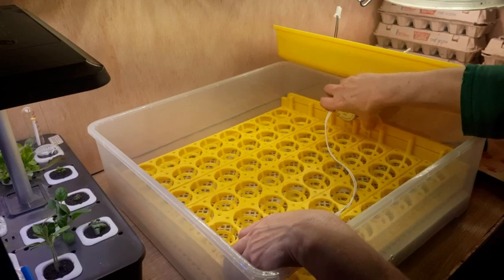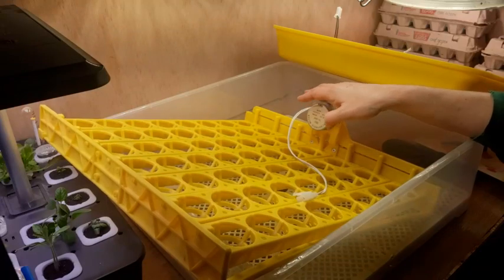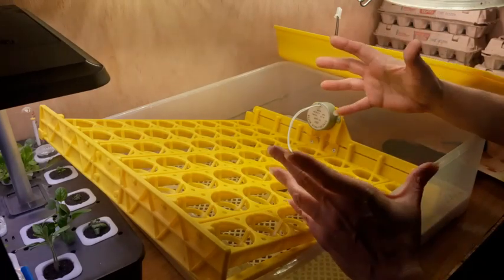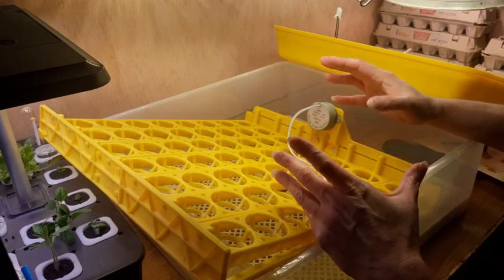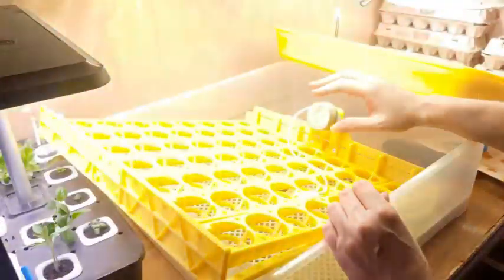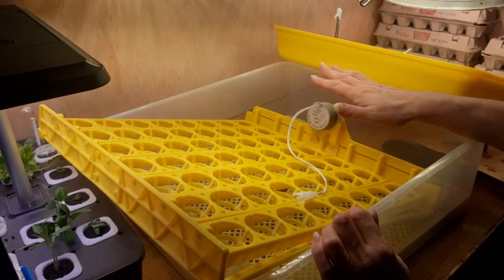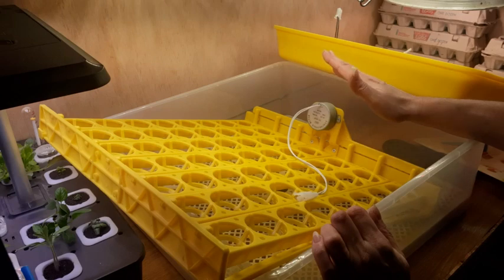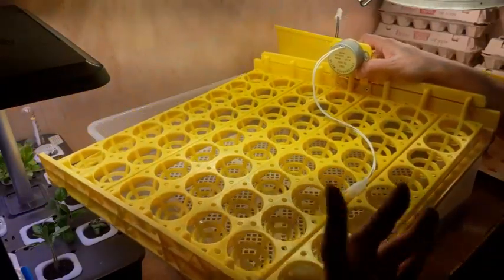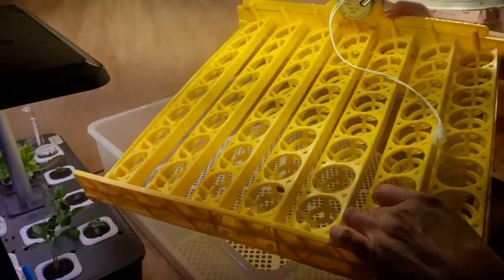For hatching, you can use any brand of incubator. If you're first-time hatching, I recommend buying a little cheaper one — you can sometimes find small ones for about $20 that hold 7 to 12 eggs. If you're going to do your first batch, start out with a tiny incubator and make sure that's what you want to do. This incubator was not real expensive — I paid about $65 for it. Unless you have a bunch of chickens, you don't need one this size. They also have some that hold 20 or 30 eggs.